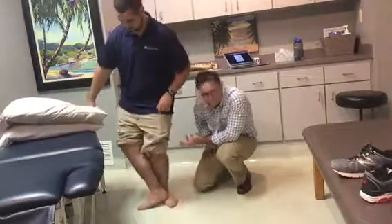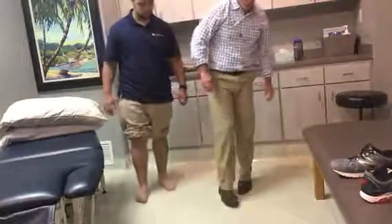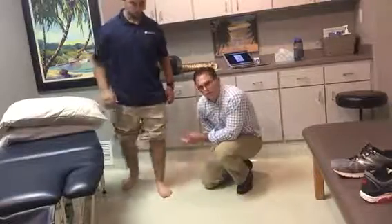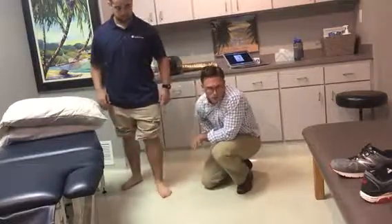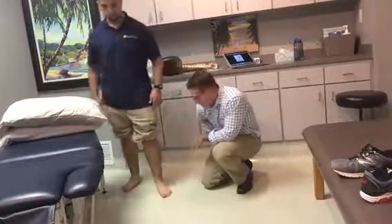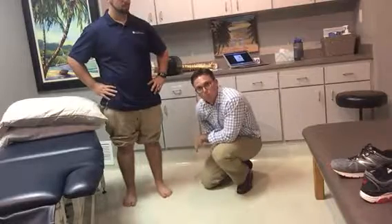You can also have the patient take some basic steps forward — just stepping forward around the area — and that's going to mobilize that midfoot as well, just doing something as simple as this. So that's how you would evaluate and treat the foot from a functional standpoint at the midfoot.